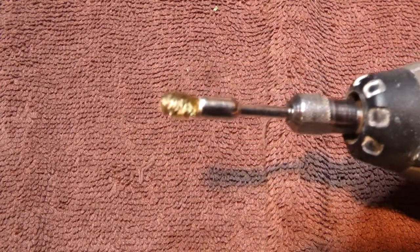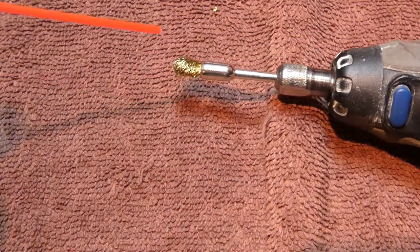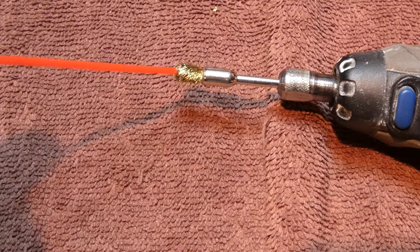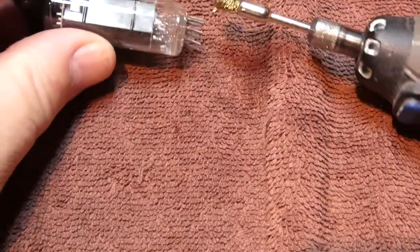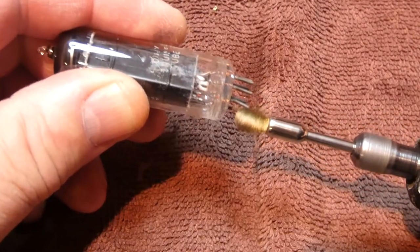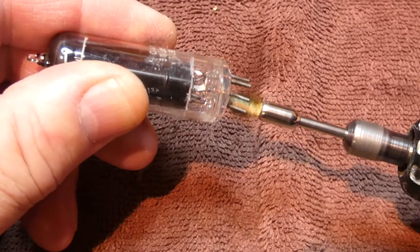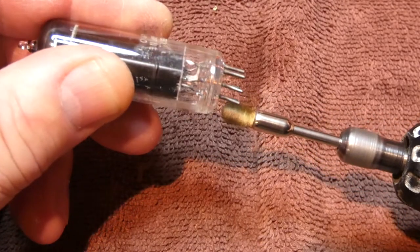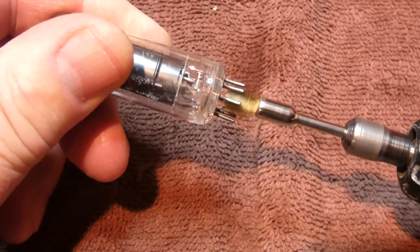So I've installed the brass brush on the end of the Dremel. Now I'm going to take my D5 — if you don't have D5 you could use WD-40 — and put a very tiny amount on the brush. That should be more than enough. Now I'll take my tube. My Dremel has a speed setting and I'll put it on the lowest setting where it's still turning. Now I'll just go in here and run these over the pins, just like that.